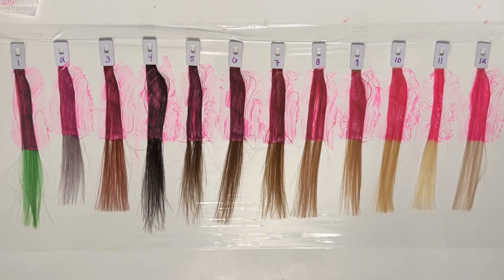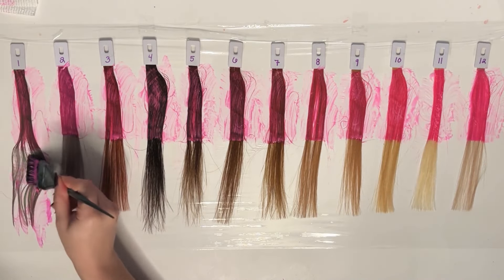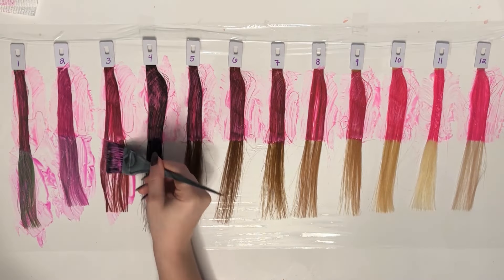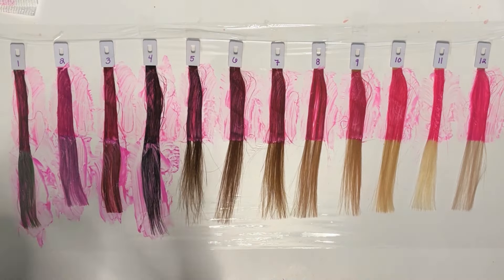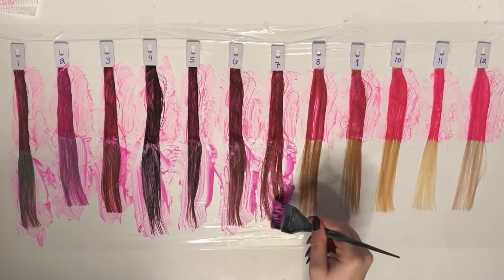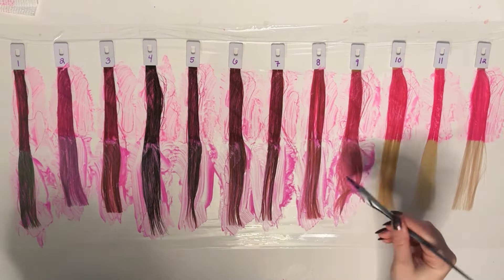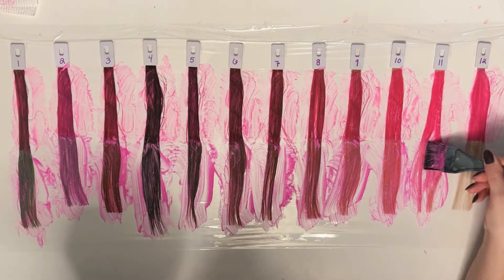For the diluted section, we're gonna do a 4 to 1 ratio — one part dye to four parts diluter. A diluter is essentially something that lightens the color of a semi-permanent dye. I use a plain white conditioner as my diluter. Some brands make diluters you can use with their own colors, and I do find those are a little bit more consistent and less patchy than using conditioner. But since I use so many different brands, I think it's better to keep the consistency, which is why I use conditioner.